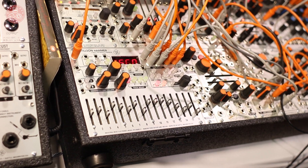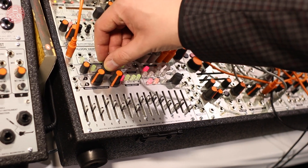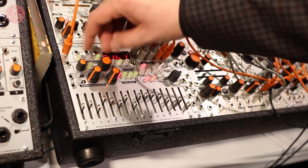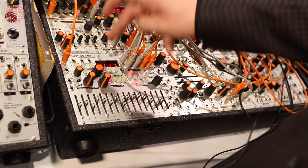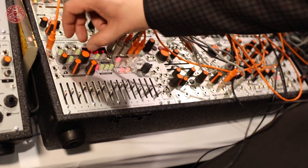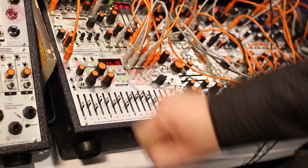And now we reload back to the original preset. The module is in production right now. It's nearly completed. We estimate availability during the first or second week of February. The retail price is $666. We look forward very much to providing this powerful sequencer to you. Thank you for watching.